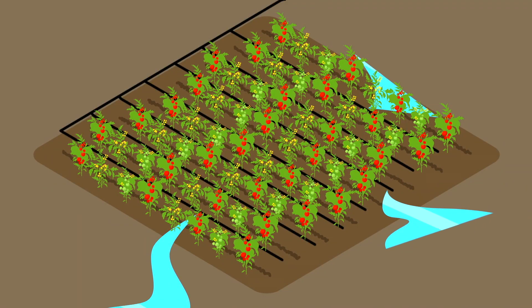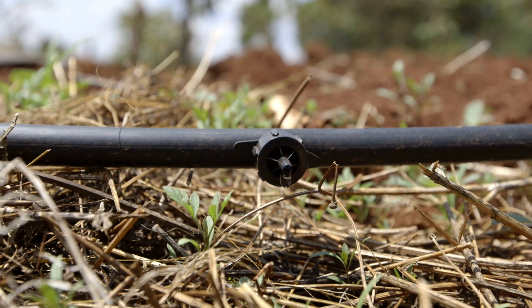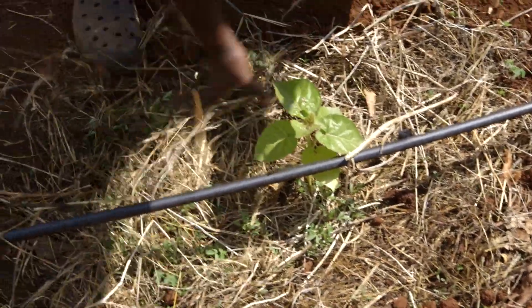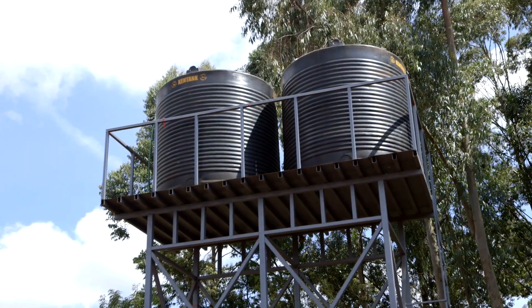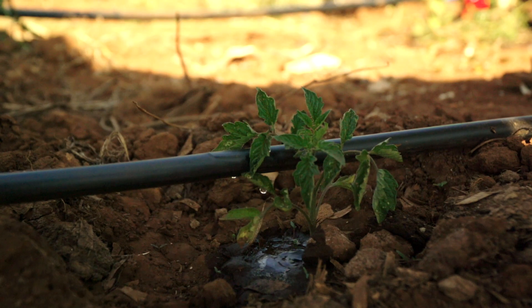You should also avoid runoff of water on the farm and make sure water does not collect. It is best to irrigate in the morning hours when the sun is low and the soil is not heated up. This way, the water won't evaporate as quickly as when the soil is hot. That is why it's a good idea to get a water tank where the pumped water can be stored while it is sunny and used in the morning.